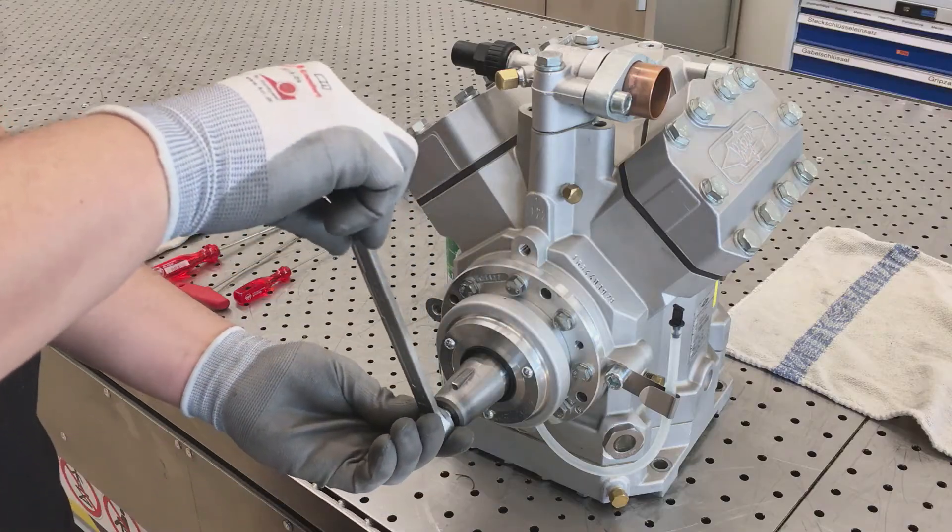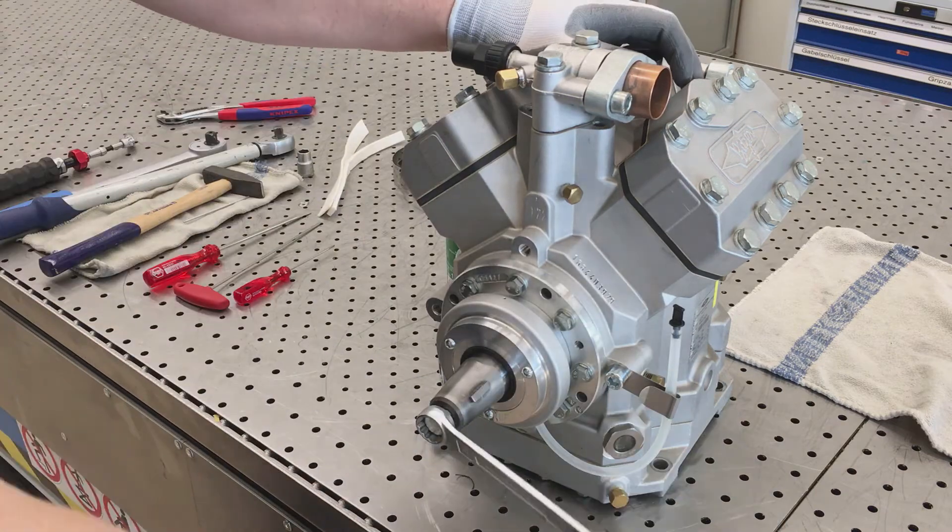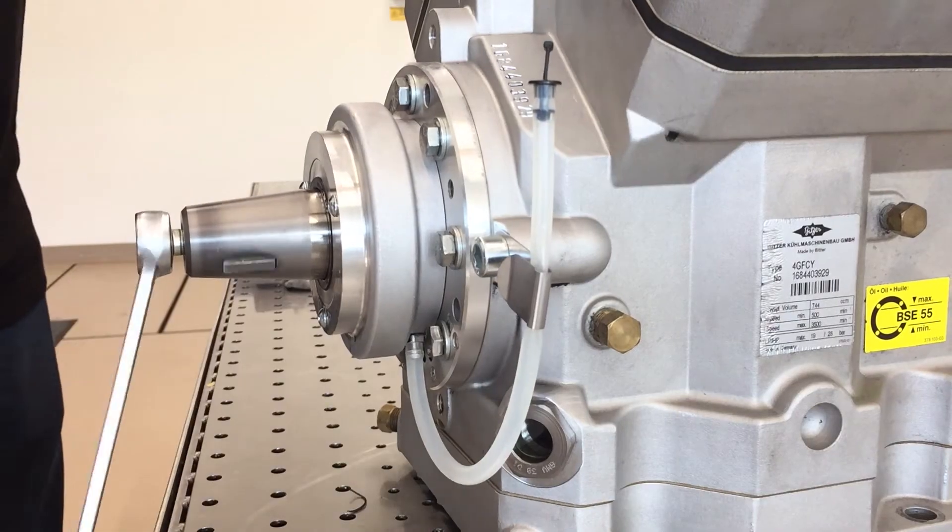Rotate the compressor shaft several times manually to lubricate the shaft seal.